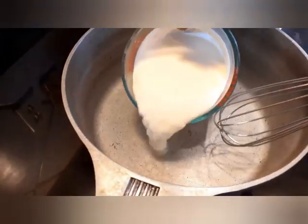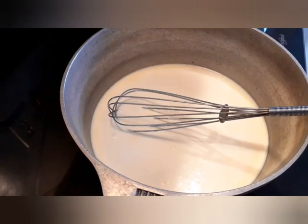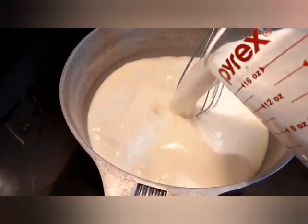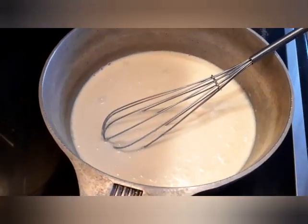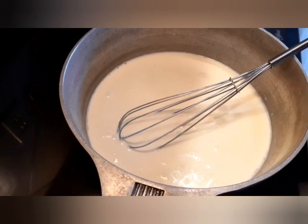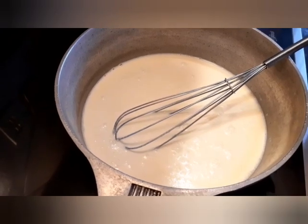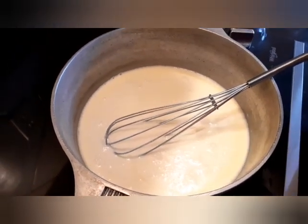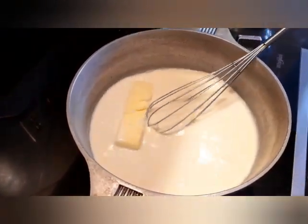Our heavy cream is going in. We got it on medium heat now. We're coming with our 2 cups of regular milk. We got a stick of butter. Butter just needs to be at room temperature, but if you got some that's not at room temperature, you're gonna heat it up anyway so it'll just be fine. It ain't like you making a cake where everything got to be at room temperature. When you're putting stuff in a pot and boiling it, you don't have to worry about room temperature so much.